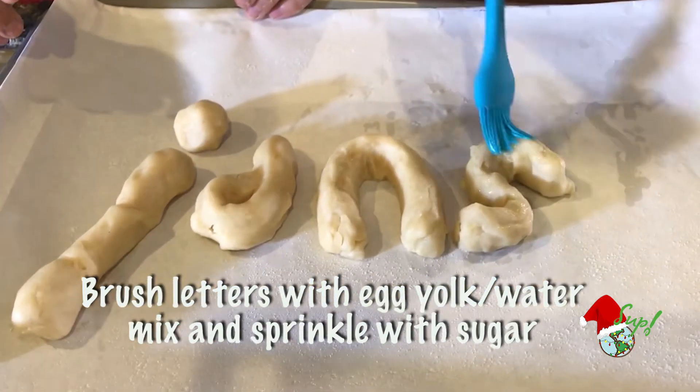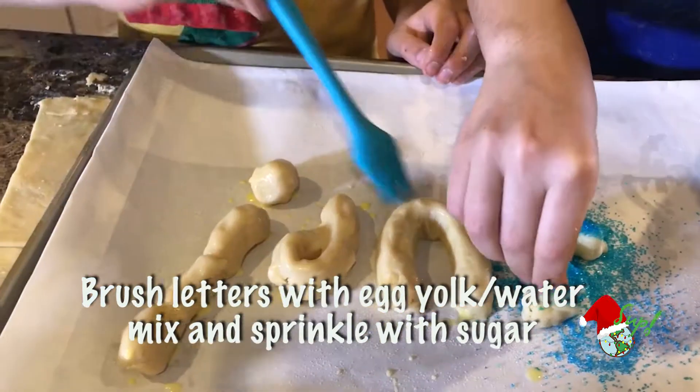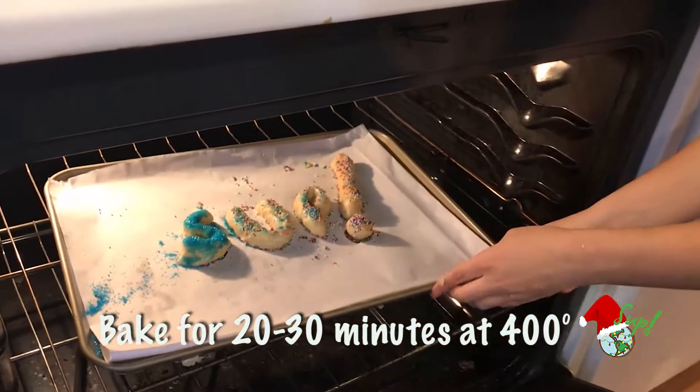Now we're going to brush them with egg yolk and sprinkle on the decorating sugar. Then we're going to bake them for 20 to 30 minutes at 400 degrees.